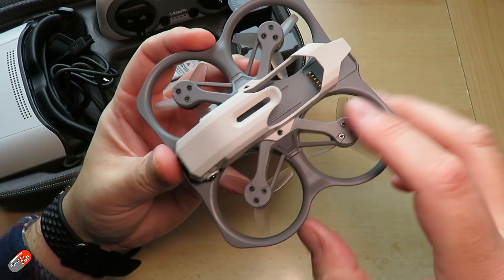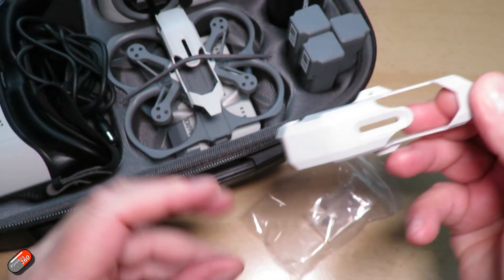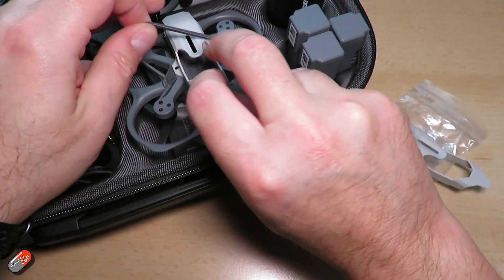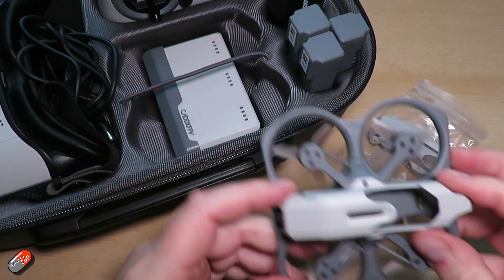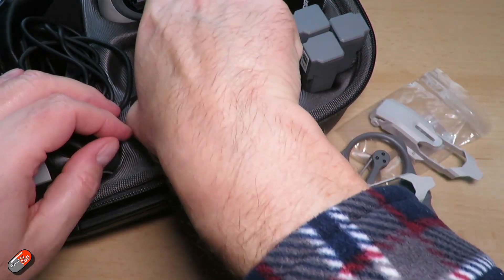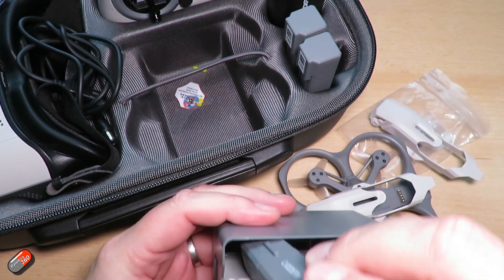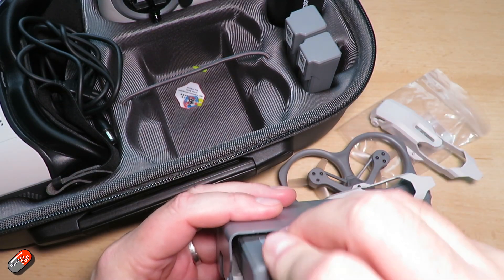Spares availability outside of that single spare that's in the box will be important. The ability to buy spare everything for this little quad, particularly if it's aimed at beginners, is going to be one of the crucial things. Because this, if it's in a beginner's hands, is going to get really beat up. Next thing to talk about is a little bit more about the batteries.